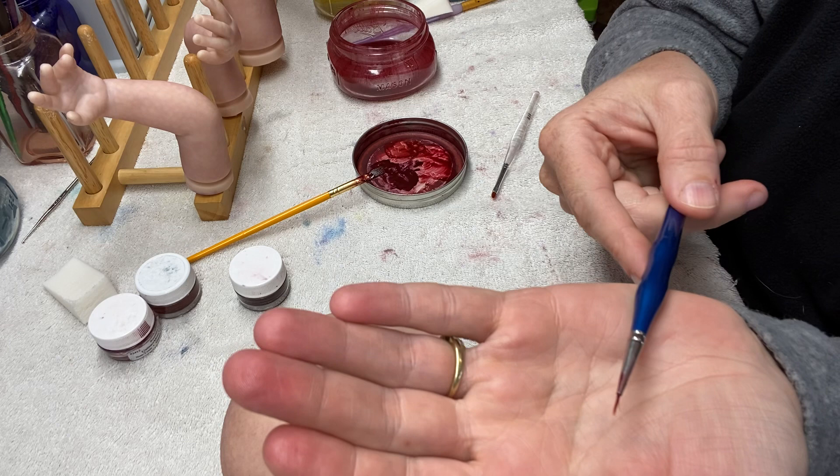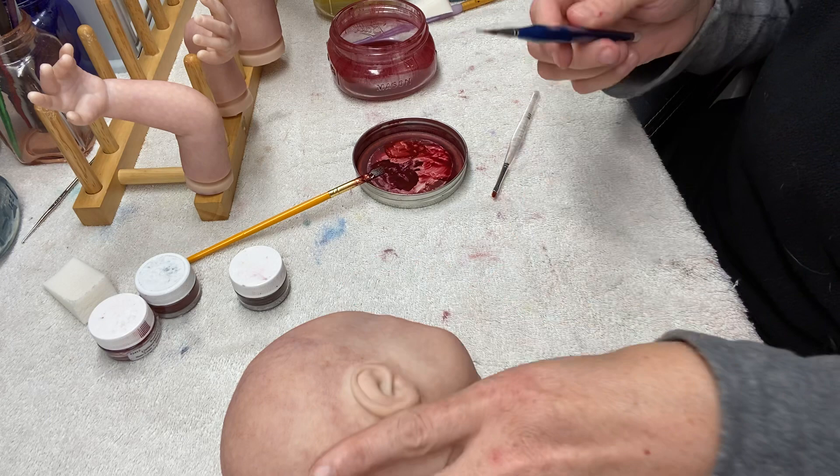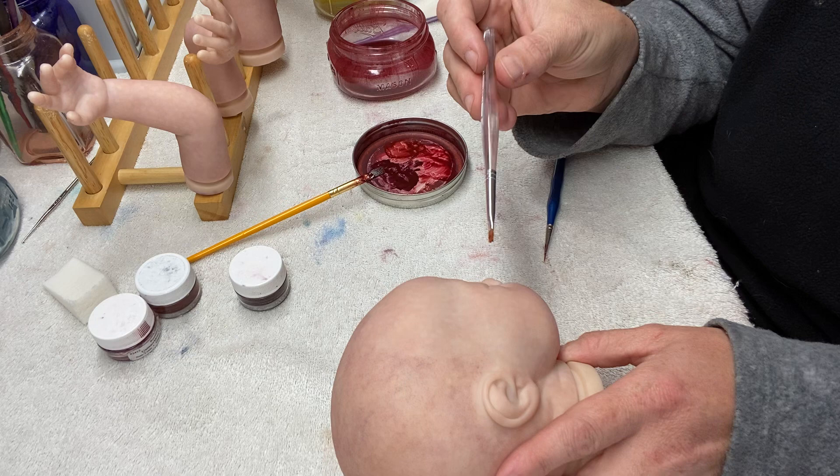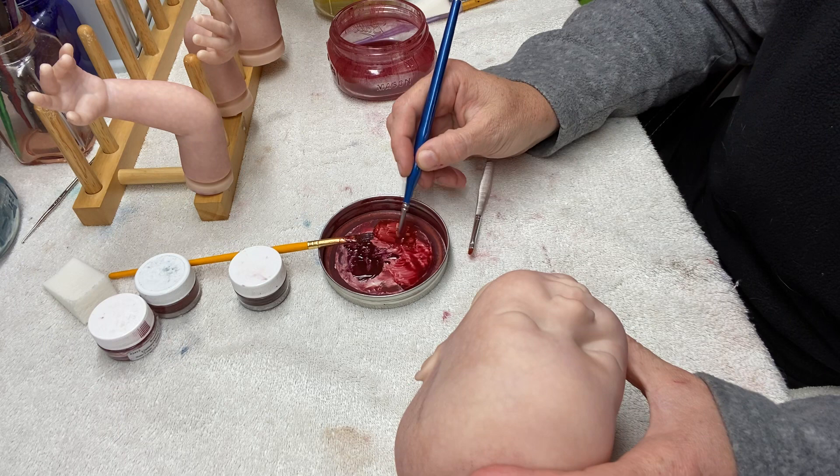For the lips I'm going to use a very fine, trimmed brush I bought from Bountiful Baby — I trimmed half the bristles off the tip so it has a very fine point. Then I have a fine filbert brush, rounded on the tip, that I use to help blend the lip lining in.